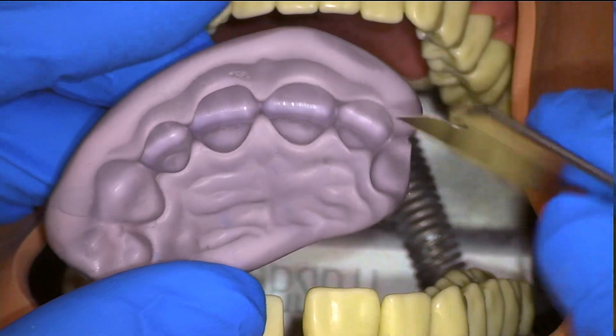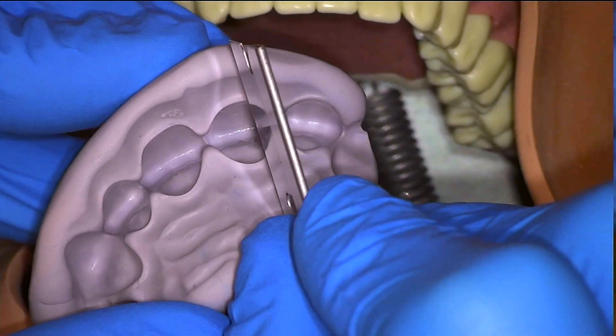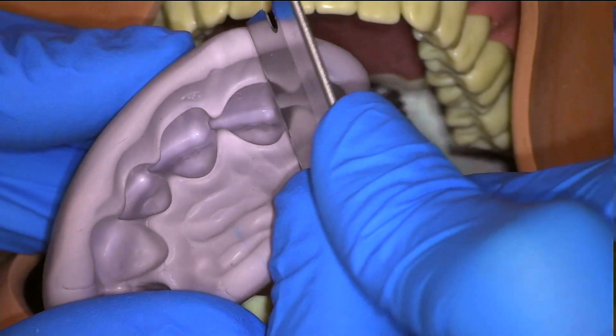The first thing to ensure is that we have a well-fitting putty, and the first step for that is to trim off as much excess of putty as we can.